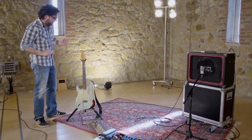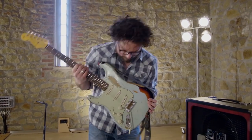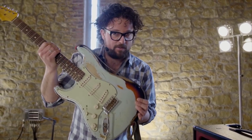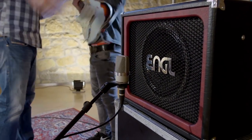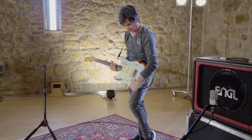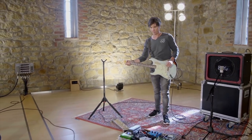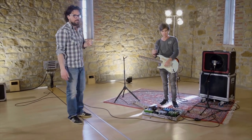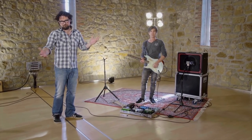A lot of people will tell you that micing a real guitar amp is difficult, but it really isn't. With the right tools and techniques, it's actually quite easy. Let's first have a look at the instrument itself. Here we have an electric guitar and an amplifier. People tend to think of those as separate items, but there's a lot of interaction between the two. Basically, a guitar amp serves the same function as the body of an acoustic guitar — it adds volume and shapes the sound. So think of your guitar amp as part of your instrument, which is another reason why you shouldn't replace it with a piece of software.